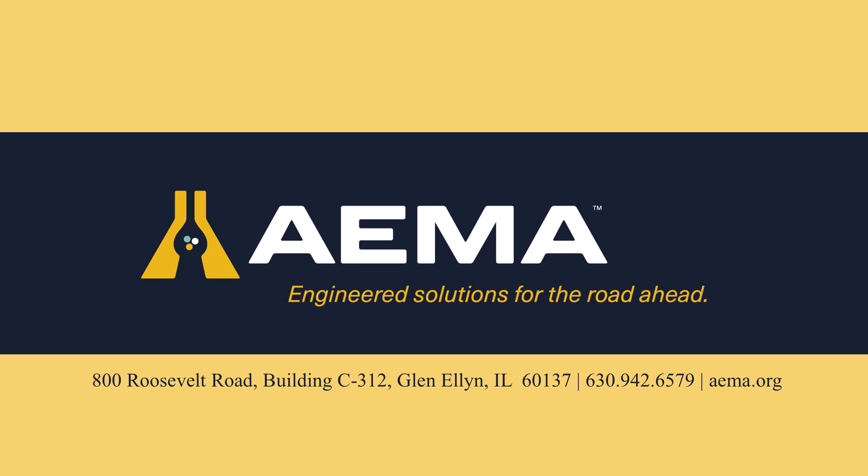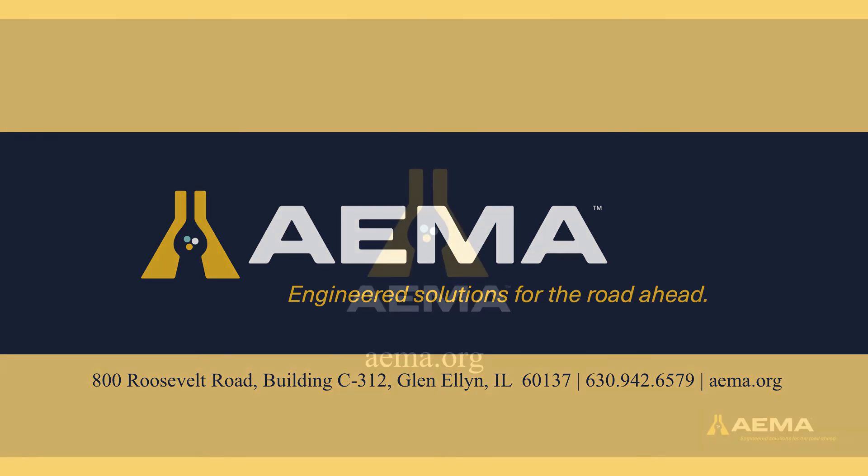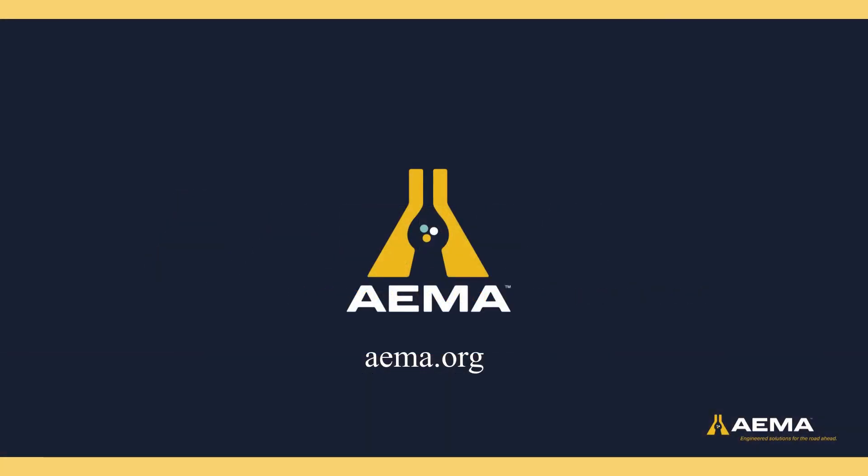If you are interested in more information, please contact us at 630-942-6579, or go to aema.org. Many more resources are available, including frequently asked questions, pocket guides, and industry training course opportunities.